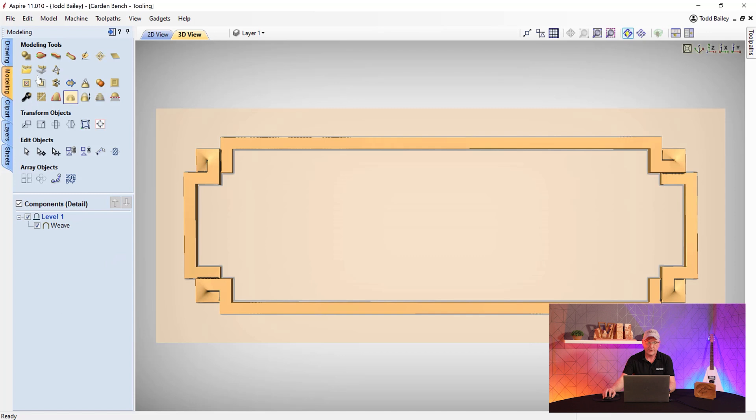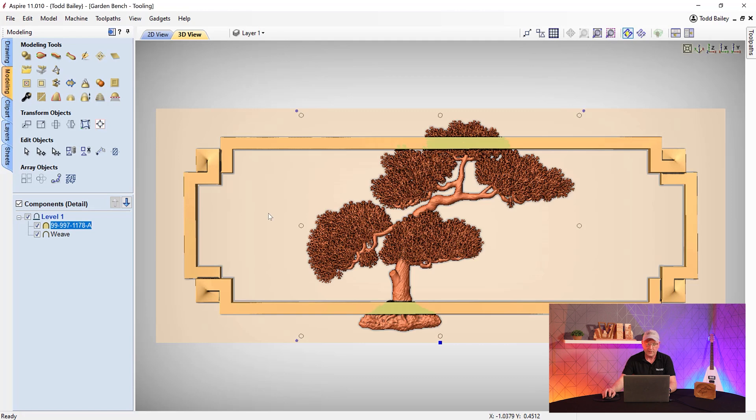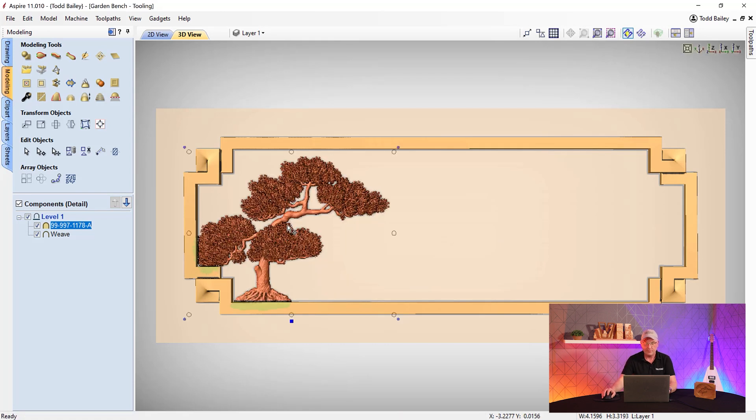Now we'll import the bonsai tree. Go to Import a Component or 3D Model, navigate to where it was saved, select it, and click Open. The bonsai tree pops right in, set to Merge so it blends nicely with the border. Size it down and position it so the roots are on the side where the weave is high, tucking behind it. Make sure there's enough room between the border and the top of the tree for the tool. Check the shape height — we don't want more than a quarter inch thick.